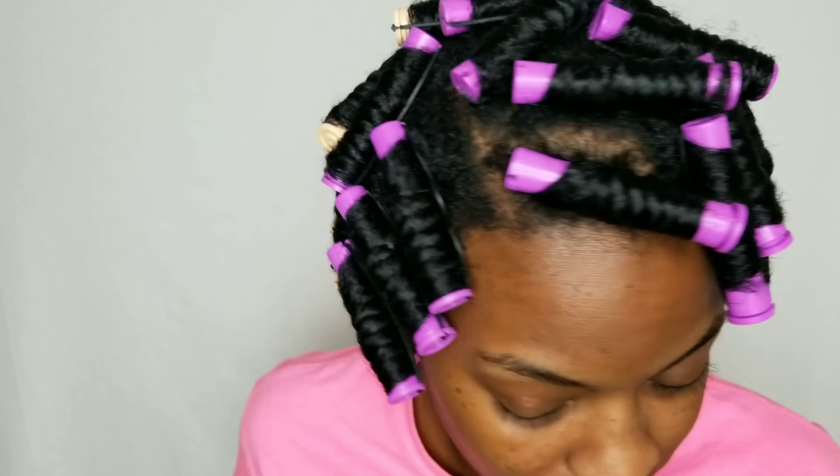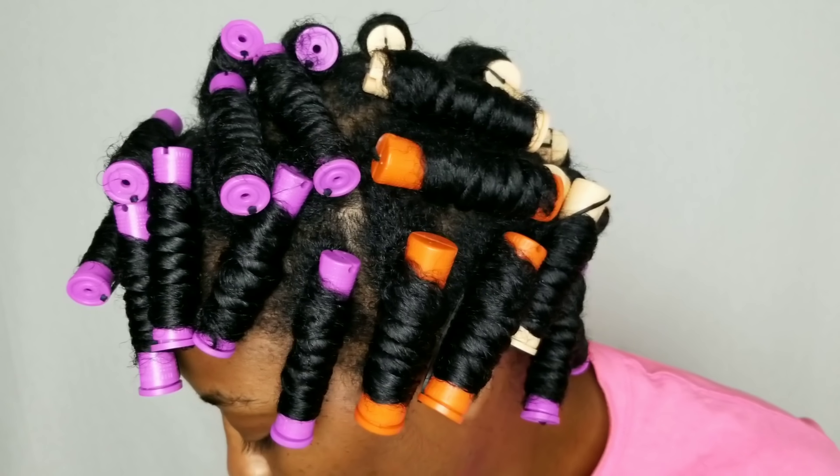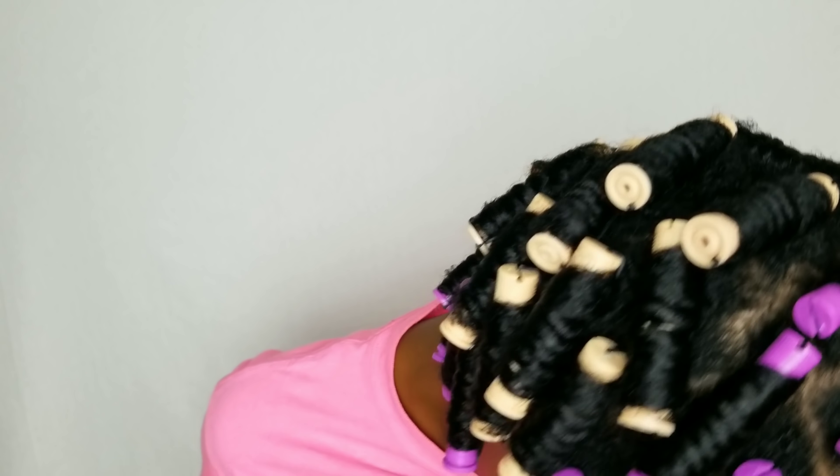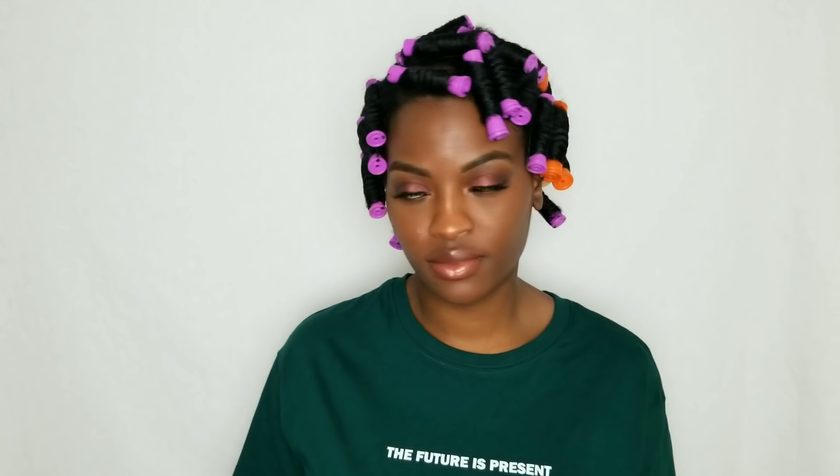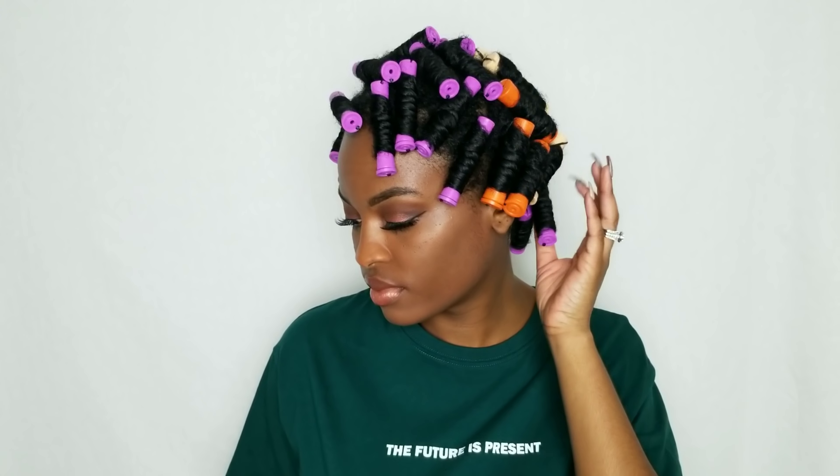When I do my rod sets, I make sure that I don't grab pieces that are way too big, because if the pieces are too big it's a lot harder to get them onto the rod. Not only that, drying time takes a whole lot longer. So the smaller the pieces, honestly, the better.